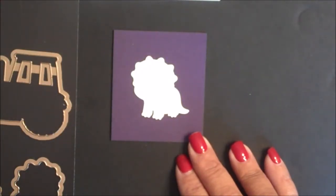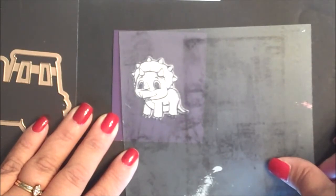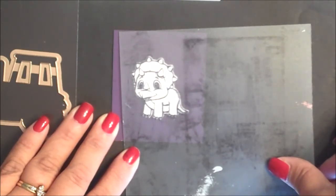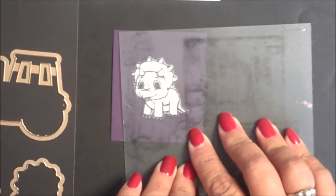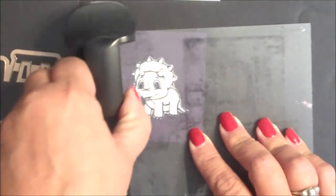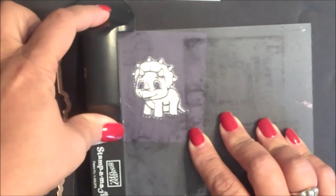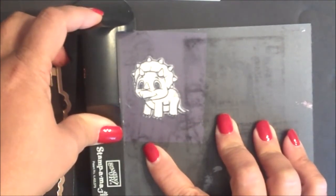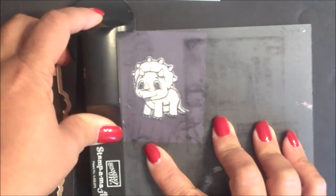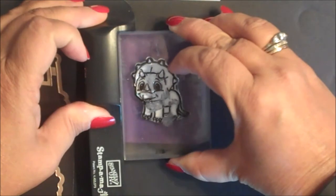You can also use the dies and die cut your panel from cardstock, and then use a stamp-a-ma-jig to stamp the image onto your die cut panel. Simply stamp the image onto your alignment sheet, line with the stamp-a-ma-jig tool, ink the stamp, and then stamp over the die cut panel.